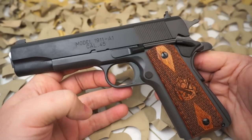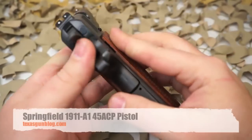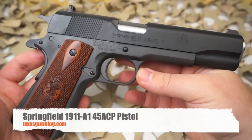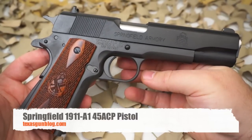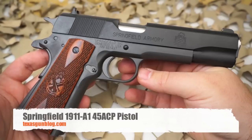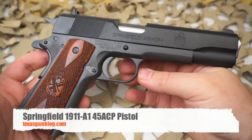Great pistol for any collection — definitely an awesome shooter and very carryable 1911. If you've got any questions about this particular pistol or any of the guns we make videos on, feel free to visit our website at texasgunblog.com. As always, thanks for watching — please subscribe.